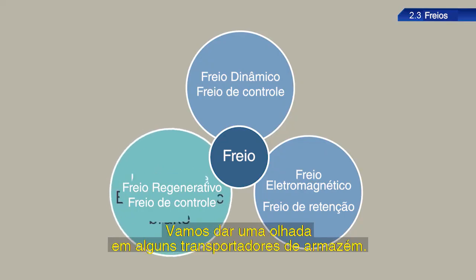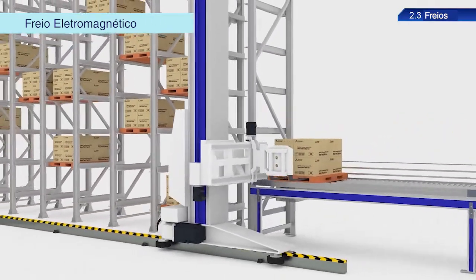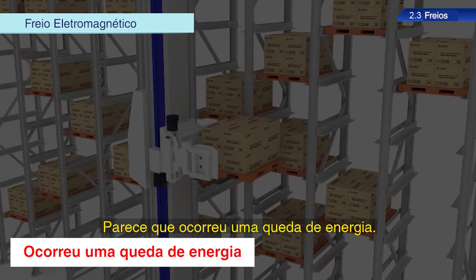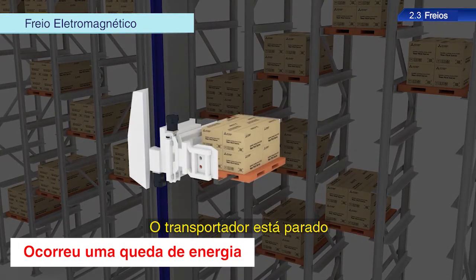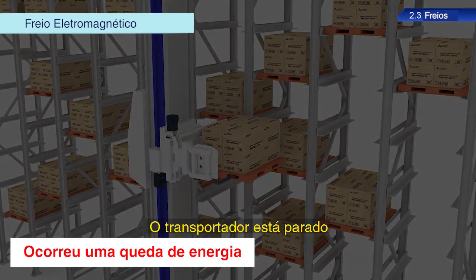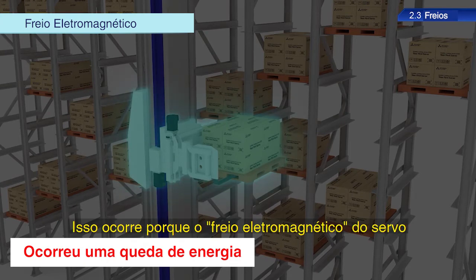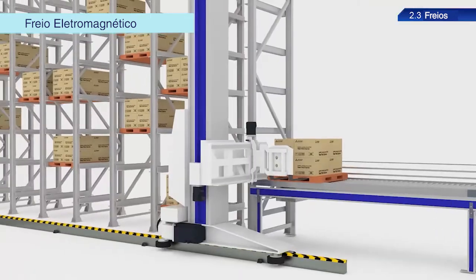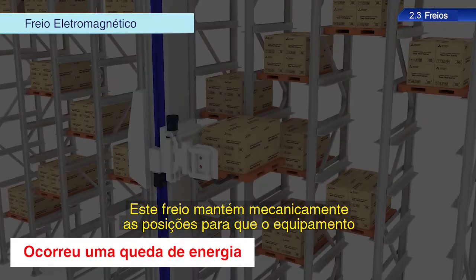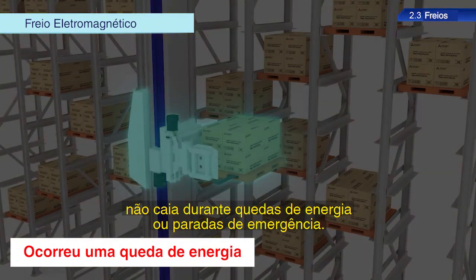Let's take a look at some warehouse conveyance equipment. It seems as though a power outage has occurred. The conveyance equipment in the warehouse is stopped at the position just before the power failure occurred. This is because the electromagnetic brake in the servo is actively maintaining this state, mechanically maintaining positions so that equipment is not dropped during power outages or emergency stops.